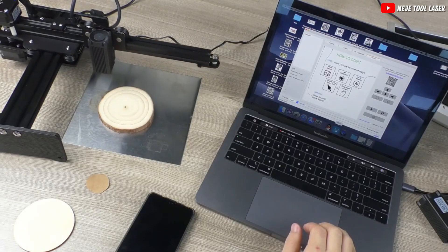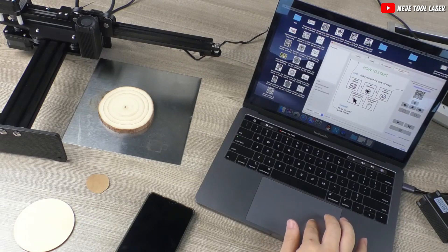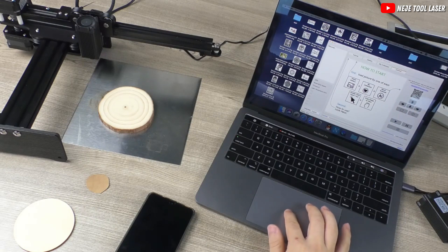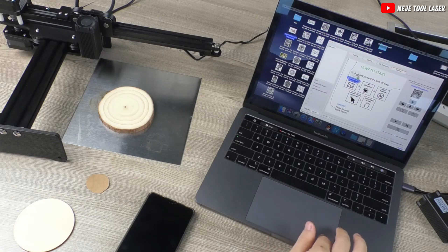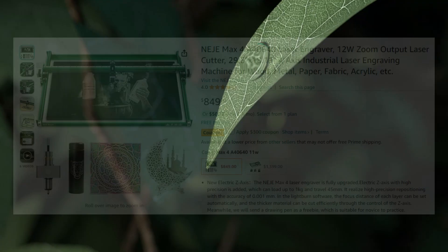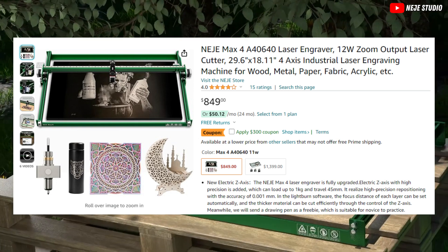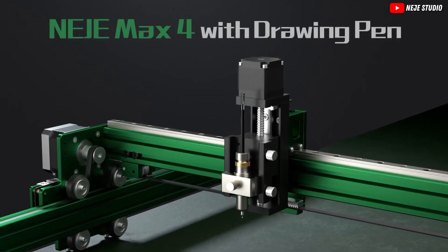And for those who cherish mobility, the Nijie Max 4 introduces a game-changer: wireless offline work. Imagine designing in Lightburn, then seamlessly transitioning to Nijie software to operate your machine wirelessly. You can literally engrave from your couch or while taking a break in your backyard, all within a 10-meter range. Priced at $849, it's a steal. And with a two-year warranty, you can engrave your heart out with peace of mind.